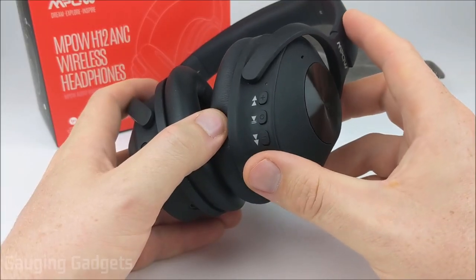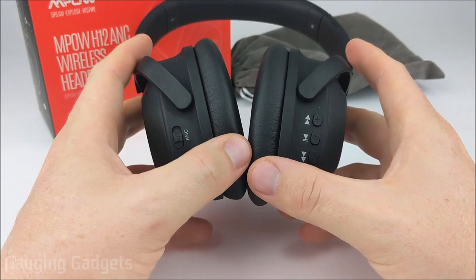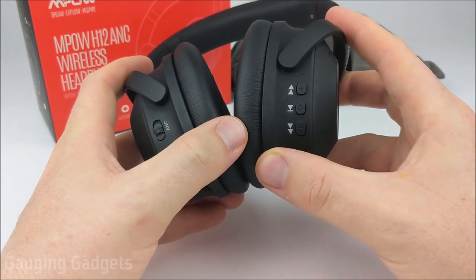I'm currently wearing the MPOW H12 hybrid active noise canceling headphones. All the audio you're currently hearing is coming from the microphone located on the headphones, which should give you a good idea of the microphone quality if you're going to be using these for calls, Discord, or in-game chat. The microphone on the MPOW H12s is actually pretty good — you could easily hear my voice and understand what I was saying. I don't think there'd be any problem using these on calls, even in a professional environment or conference calls.